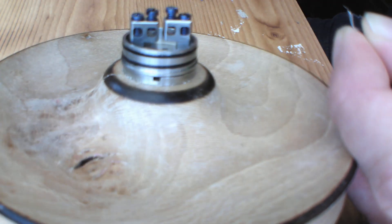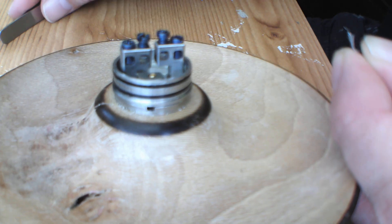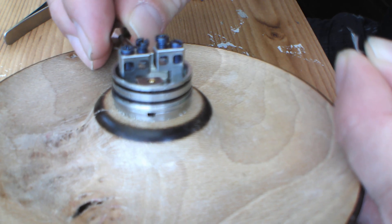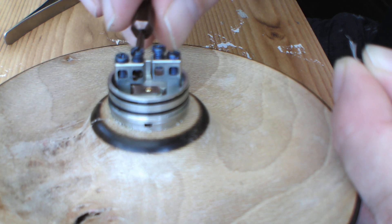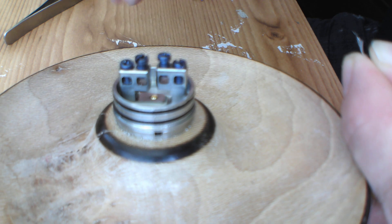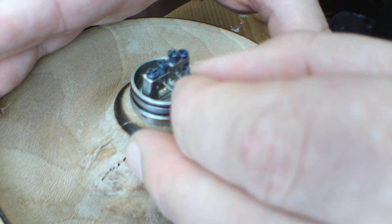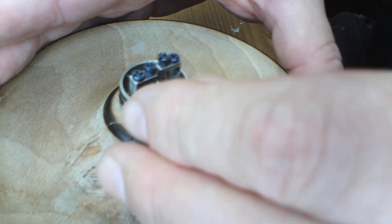I use the center holes only — not for everyone's taste, I know, but it just makes it look neater. And they're huge — look, the tool fits through the holes, that's how big the post holes are. They are absolutely ginormous. So I'm going to pop these fused Claptons straight into the middle two holes.